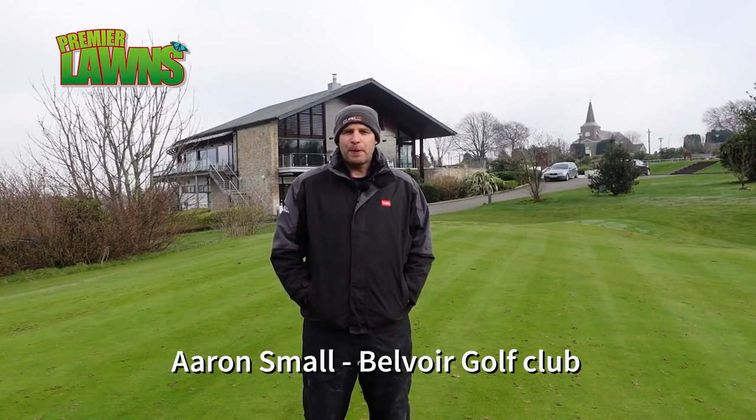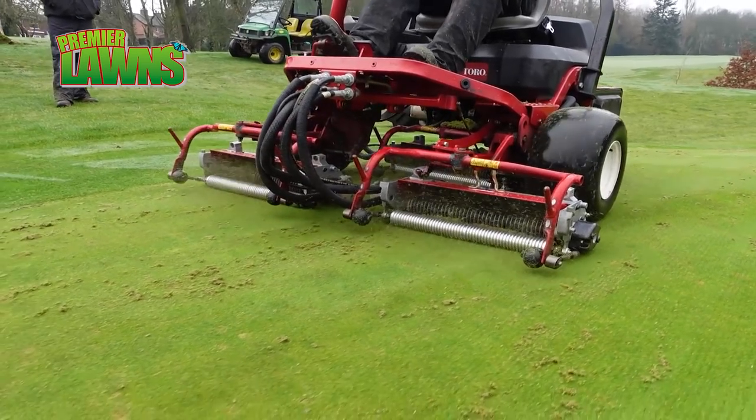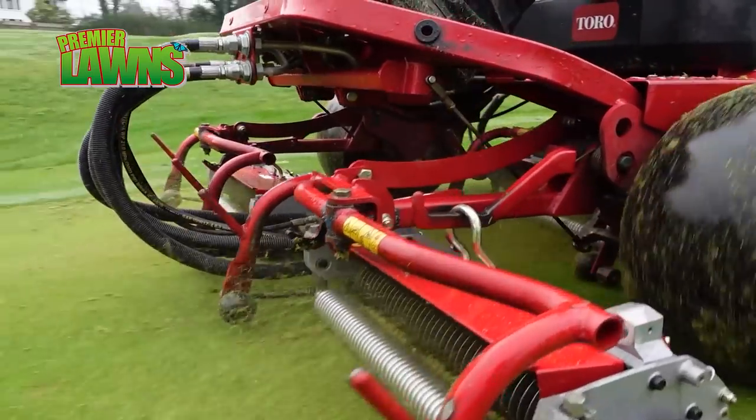Welcome to Beaver Park Golf Club. I'm Aaron Small, the course manager. Today we're going to take you through our spring aeration program, and what we're doing today is we're scarifying the greens.